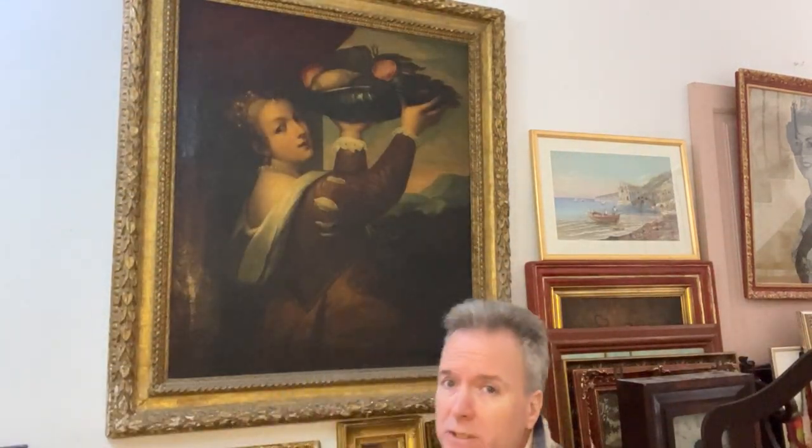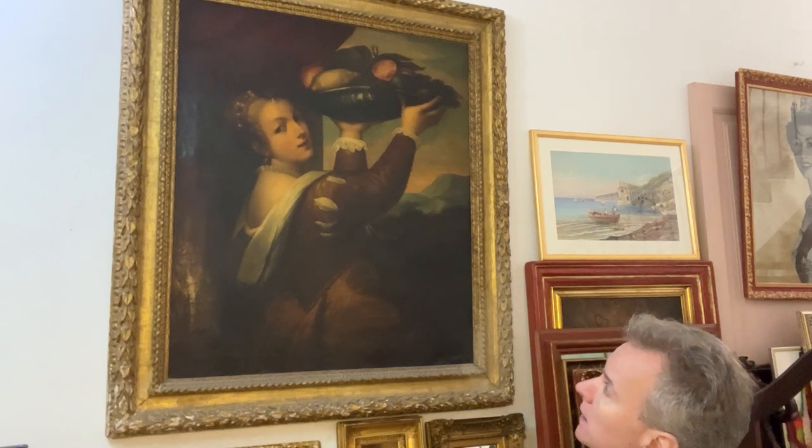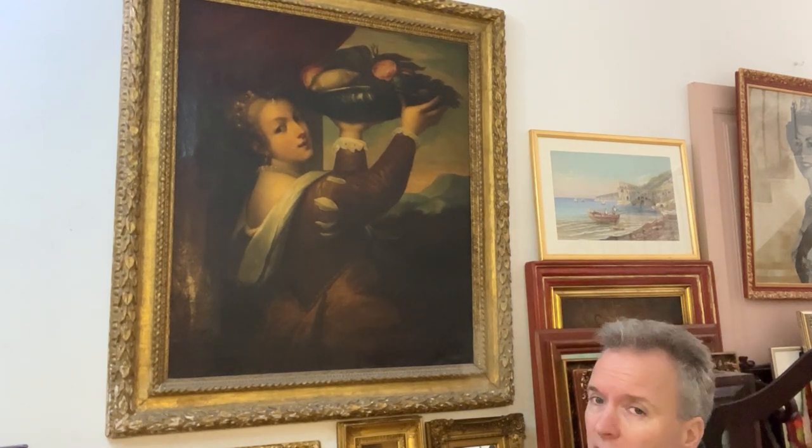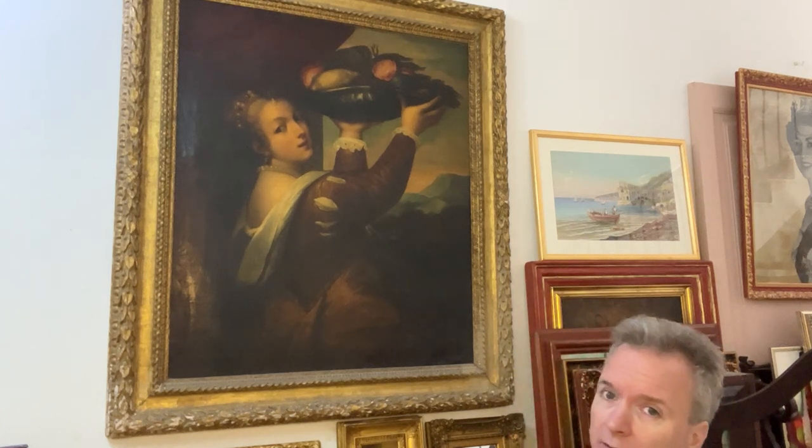Hello, we're in Malta. We're doing more pictures today. This painting is a famous picture by Titian — the lady with the fruit, the lady with the bowl.